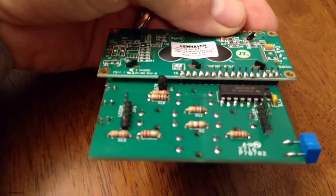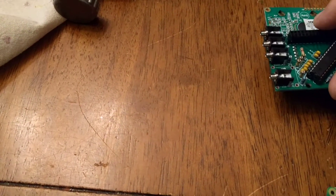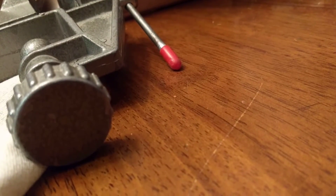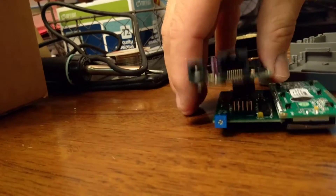These two boards are hardwired together via the pins along this edge, and that's covered in pretty good detail on the site. Then this board mates with this board via the two five-pin connectors — there's one and the other one — and they just mate together like so.